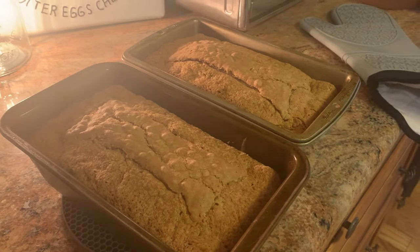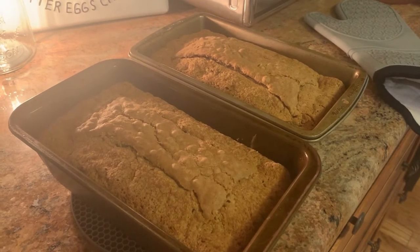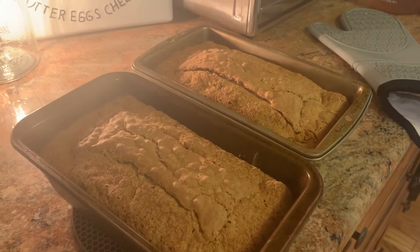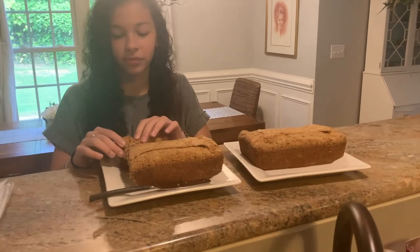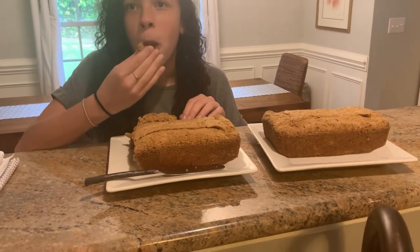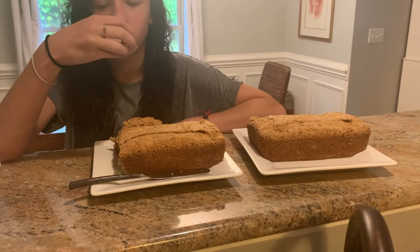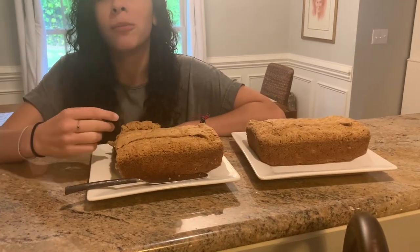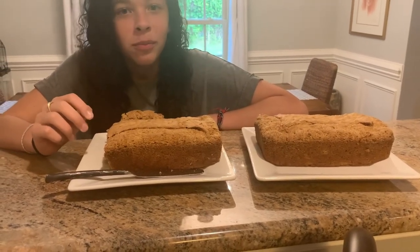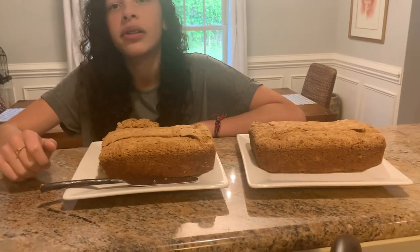The zucchini bread just came out of the oven. It was at 325 and I put it in there for 50 minutes — the toothpick came out clean. I'm going to set a timer for 20 minutes and then pop them out of the pans. We successfully popped those two loaves of zucchini bread out of their pans, and Ellie is enjoying her life right now! It really didn't take much time at all. I hope you give this recipe a try — if you do, let me know. If you make your zucchini bread a different way, let me know. Thank you so much for watching. Please give this video a thumbs up and subscribe. You all have a wonderful night — bye-bye!